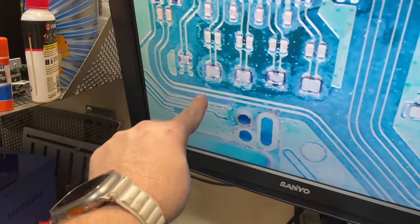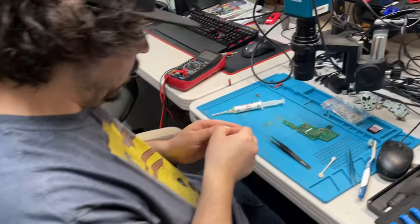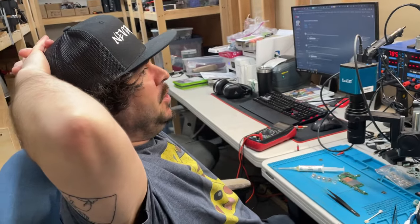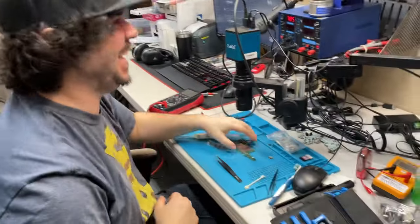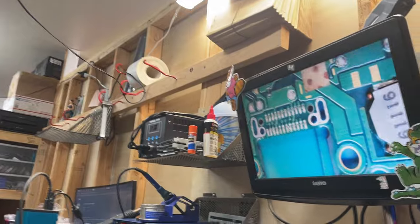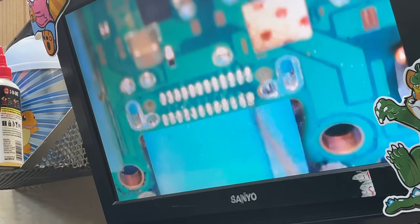I tested all the continuity through these and they're all good, they're all connected. Now the hard part - because of the bottom row, there are two rows on these USB Type-C charge ports and I hate them. I'm going to try out a new technique. I normally don't change or get rid of the solder that's already on this thing, because it already has the right amount of solder on there.